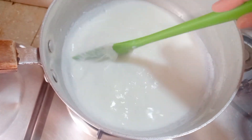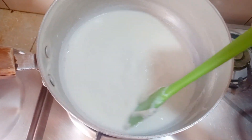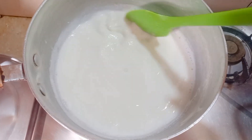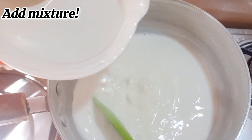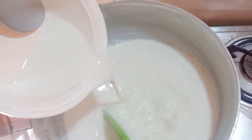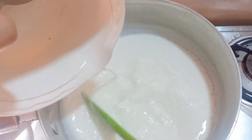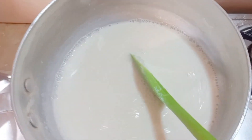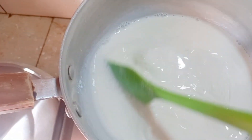You also want to gather all the cream on the sides like this — mine had a lot of cream so I kept on gathering it. Then add the cornflour mixture in like this, and while you're adding it, please keep on mixing. Don't stop mixing.